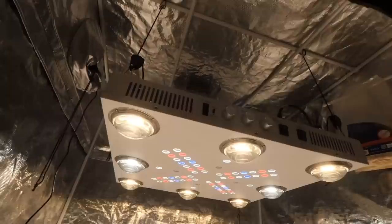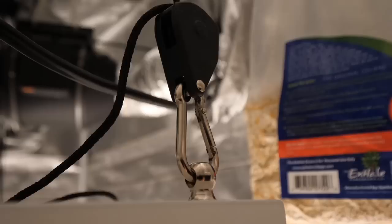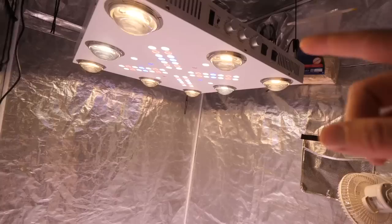This light is going to be a really nice upgrade for me coming from the old Optic 8 Plus with 90 degree lenses. My tent is only 6.6 feet tall, which gives me some height restrictions. With the new 120 degree lenses, I'll be able to get the light closer to the plants and get better light spread, meaning fewer hot spots and I can keep it a little closer compared to the old one.